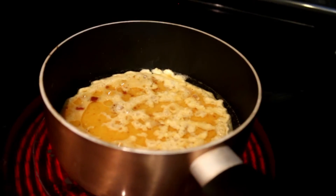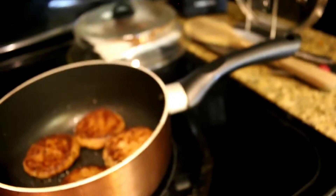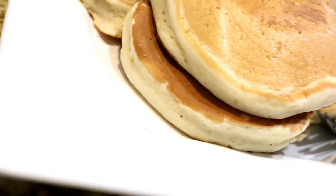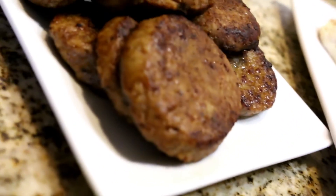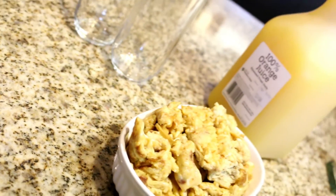Anyways, you can pair your pancakes with eggs, sausages, whatever you want. We decided to go for eggs and sausages and we loved it. Look how fluffy my pancakes are — look at that fluffy pancake! We've got sausages, the egg, and some juice — 100% juice.